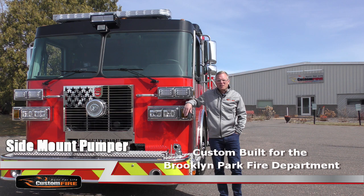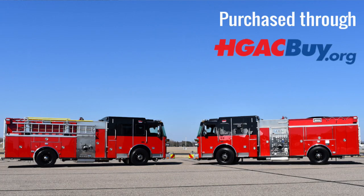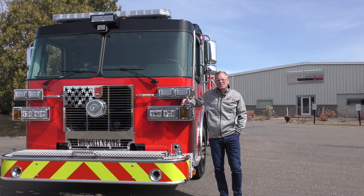Hi, I'm Wade Corvita from Custom Fire, and with me today is one of two new pumpers which we just built for the Brooklyn Park Fire Department. We've all been very excited to finish these trucks and showcase them, as these are what we would call rugged work trucks for a fire department — kind of an urban design. This fire department prioritized reliability, functionality, and safety as they approached the design of these trucks, which they hope sets the stage for future designs.